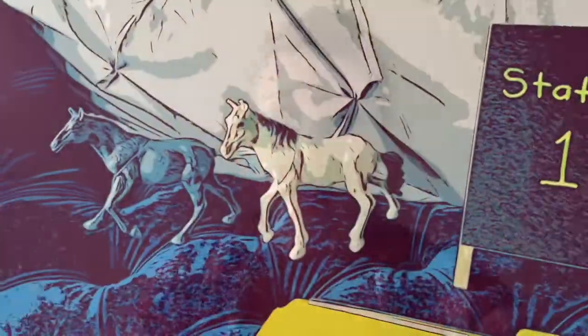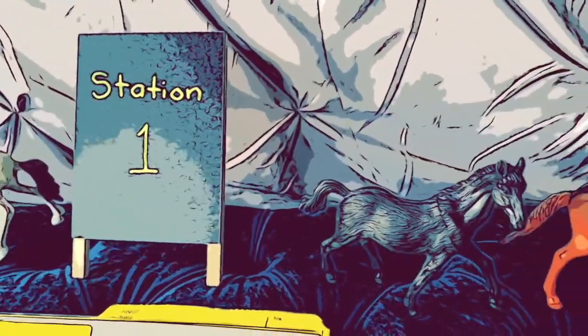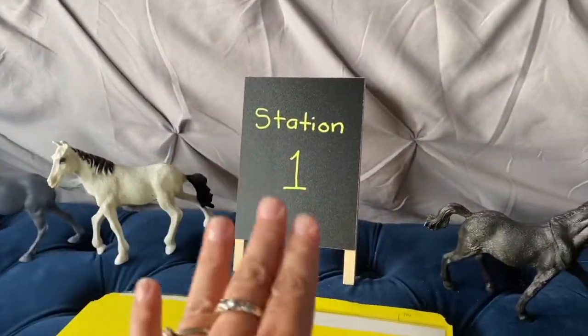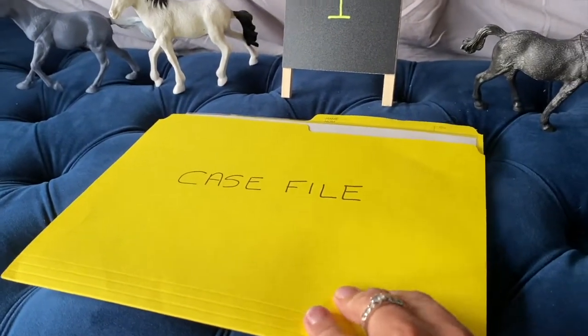I'll quickly walk you through all the different stations in this video, but this video isn't actually going to be your setup guide because I have a printable and downloadable package that you can purchase from me for $10 Canadian, and it will have all of the steps laid out in the package for you.